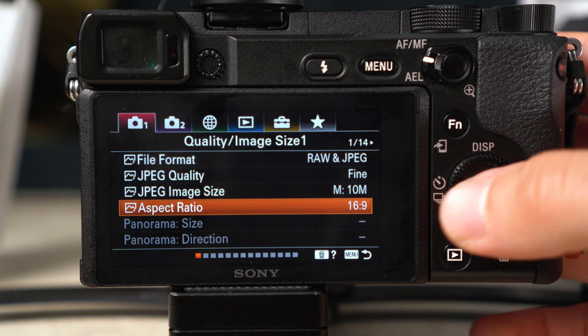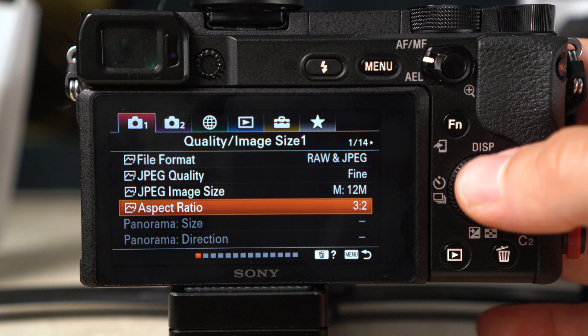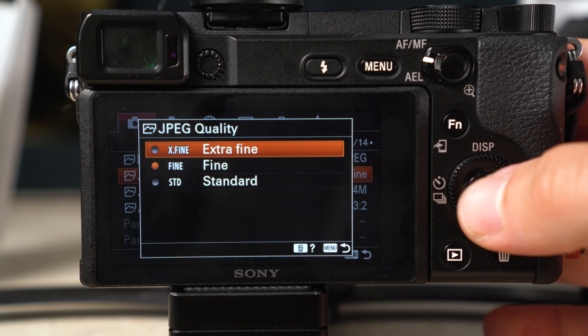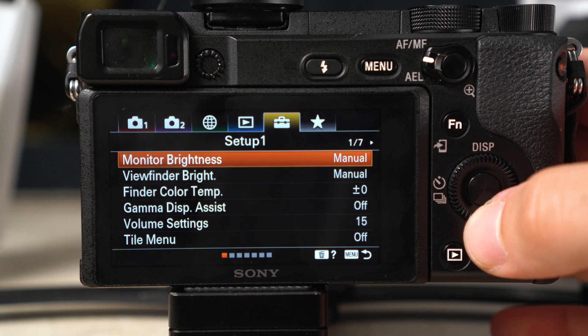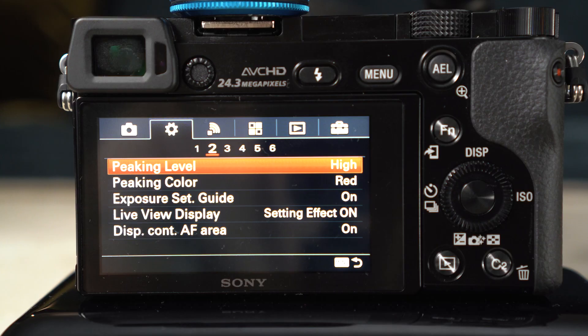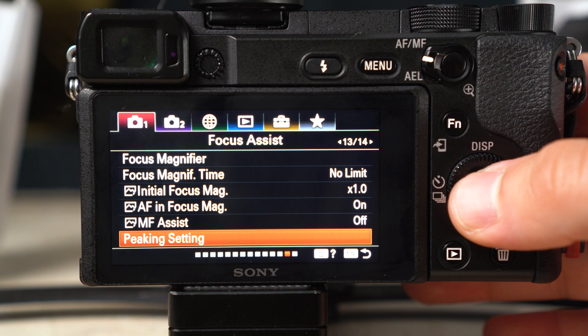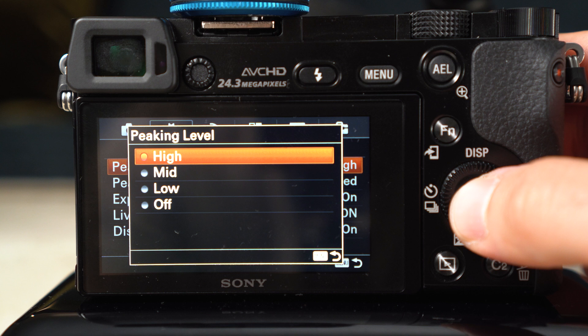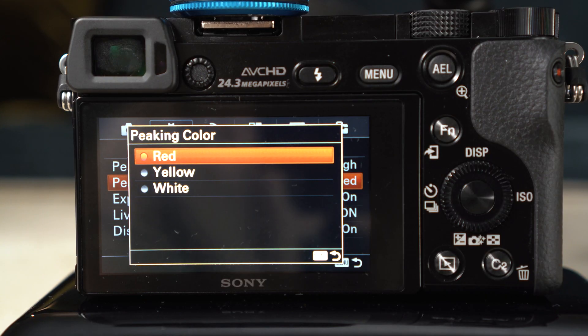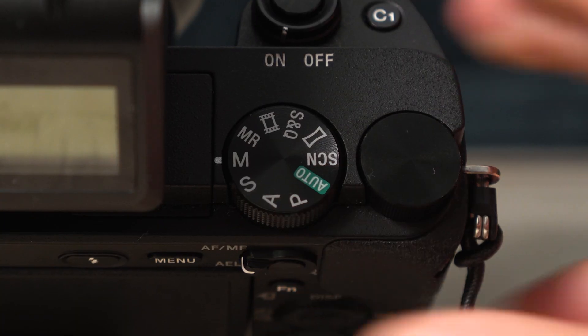Now for the actual camera settings. First, change the aspect ratio — on the first page of the first tab — to 3:2. This lets you change the image size to 24 megapixels. If you're on the a6400, also change the JPEG quality to Extra Fine. Next, change the monitor brightness, found in the briefcase menu tab, to Sunny Weather, which significantly brightens the monitor for focusing in dark areas of the mouth. Then go to focus peaking settings and set the peaking level to High for the Nissin ring flash, or Mid for the Meike twin flash. Set the color to red on the a6000, or blue on the a6400.